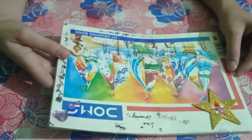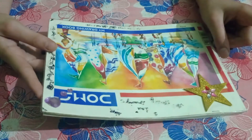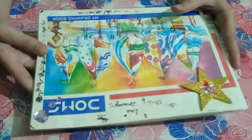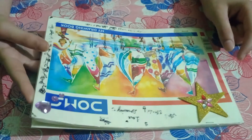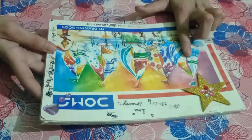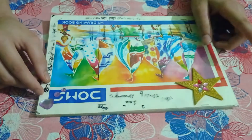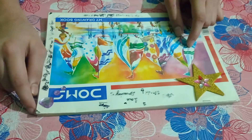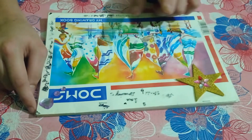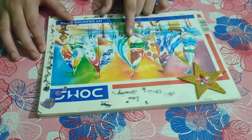Hi friends, here I am Vivia, and I will show you some pictures of my drawings from which you can select one and write in the comments which video you want. I will show you my drawings, which are made by me, and you can write their names in the comment box and I will make a video showing how to make that. So let's start.